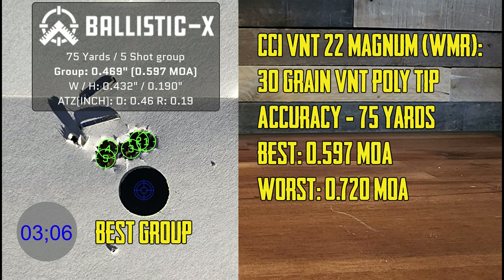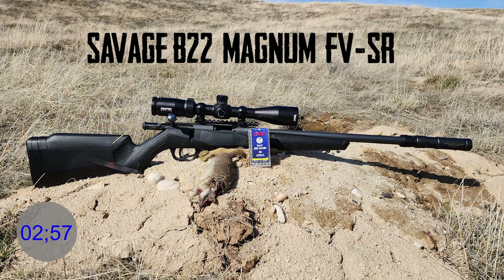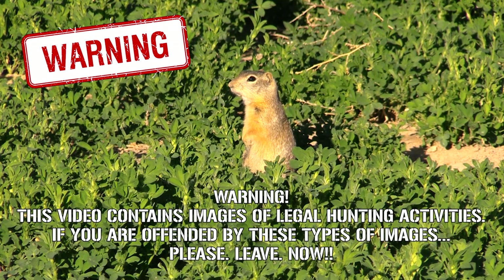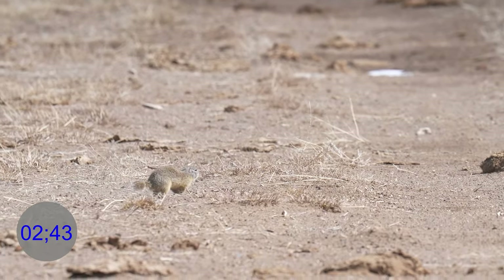The reason I chose 75 yards is that's where most of our shots are. Let me touch on this — the Savage B-22 Magnum FVSR, awesome little rifle, lightweight and suppressed. Warning: this video contains images of legal hunting activities. If you are offended by these types of images, please leave now. Now that we have the warning over, here's the shots.